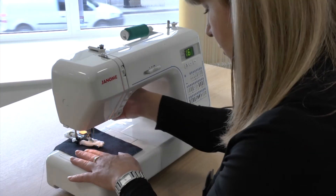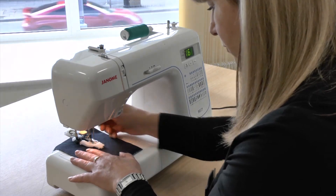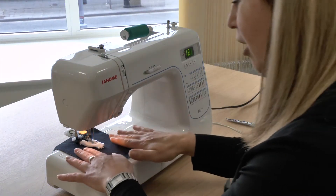There's my fabric underneath. Lower the presser foot and we're just going to go.